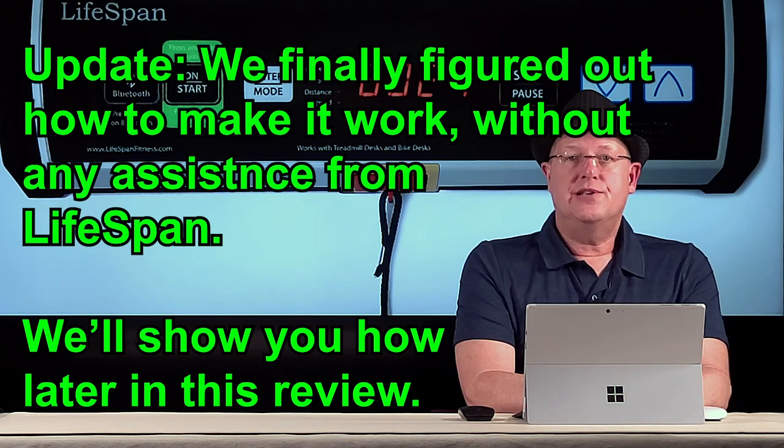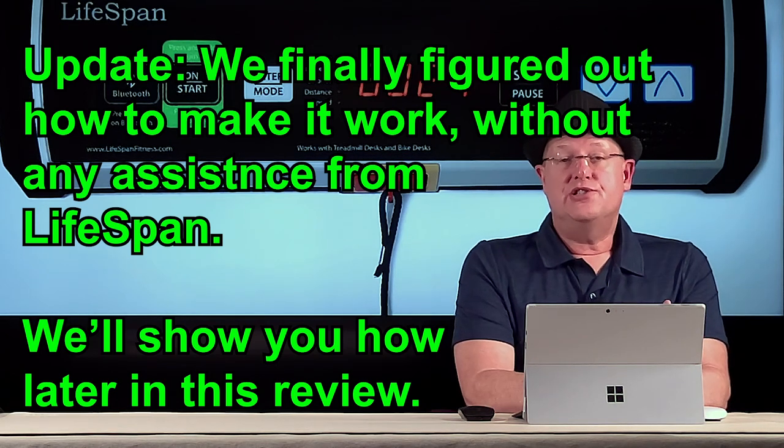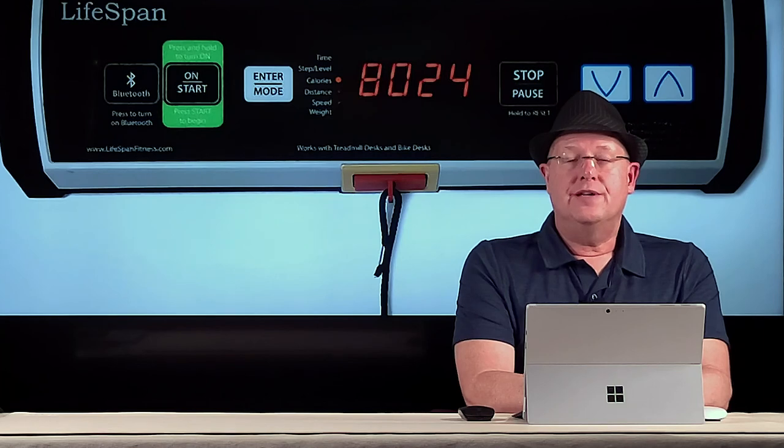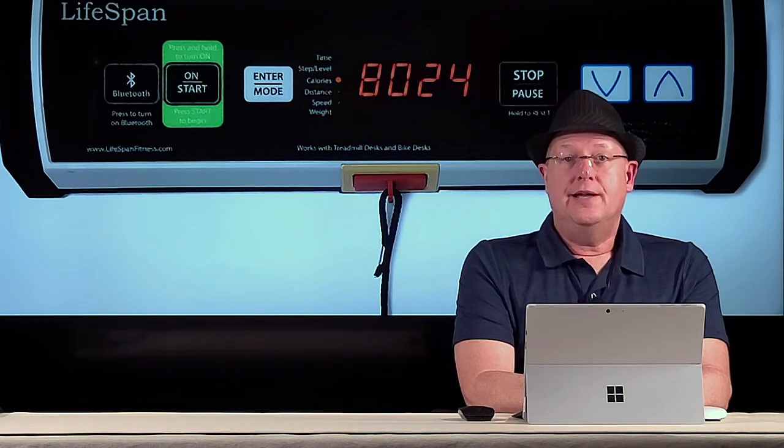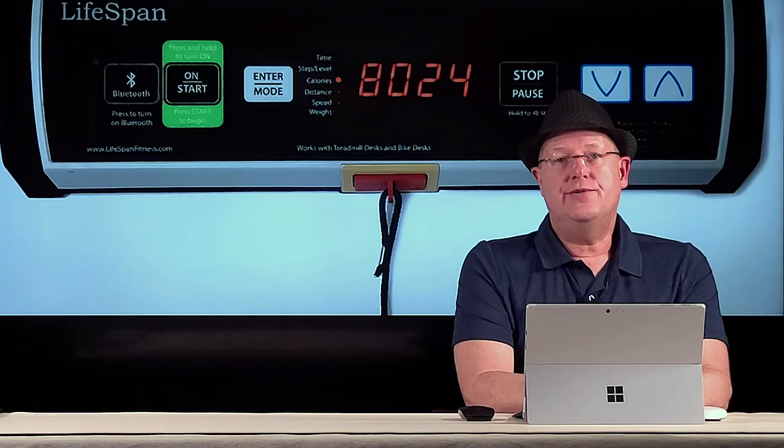It looks like Lifespan had a great idea and just weren't able to make it work. There are other units that allow you to sync to apps to record daily results — if that's important to you, this unit is not for you. However, if you're looking for a unit that is whisper quiet, has a proven track record for endurance, and is simple to operate, I absolutely recommend this unit.